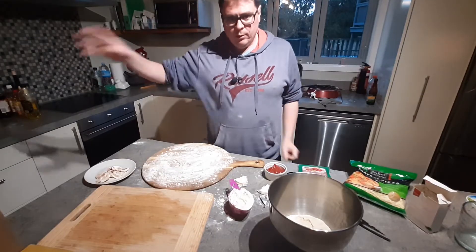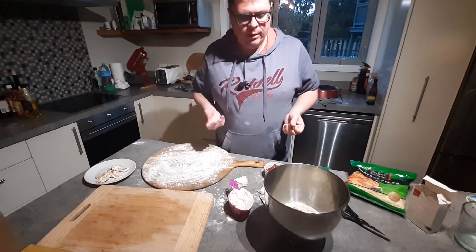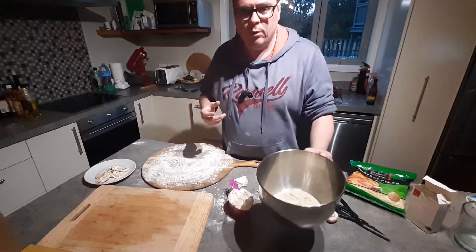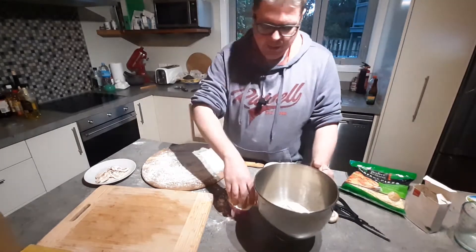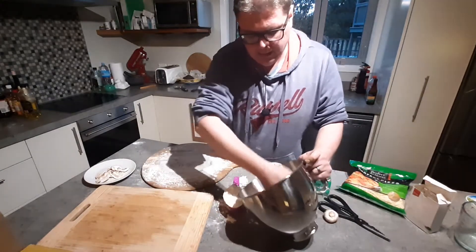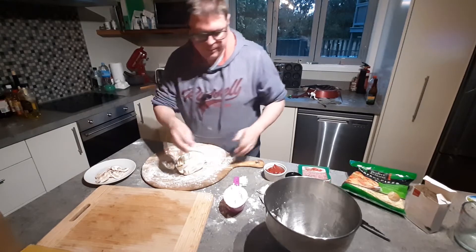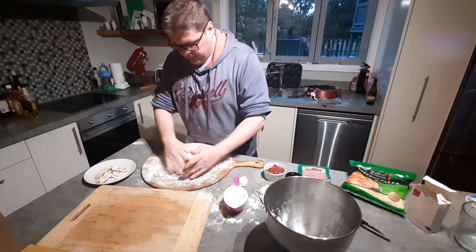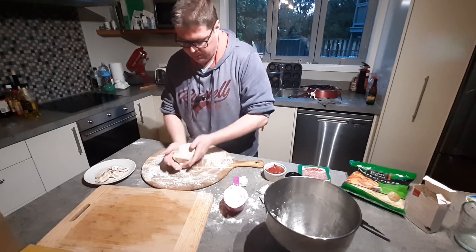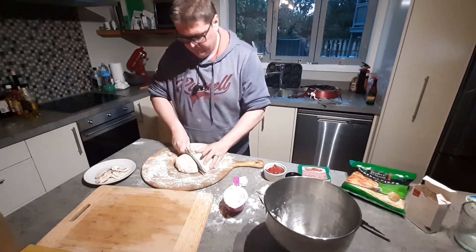I've just got the coals going in the background and now I'm going to mold the pizza into shape. The pizza dough has been resting for about an hour in a warm environment to double in size. I've got some flour here because it's a bit wet and sticky — that'll help me get it out. I've got a chopping board with flour on it already and I'll probably be making just two pizzas from this, so I'll chop it in half.